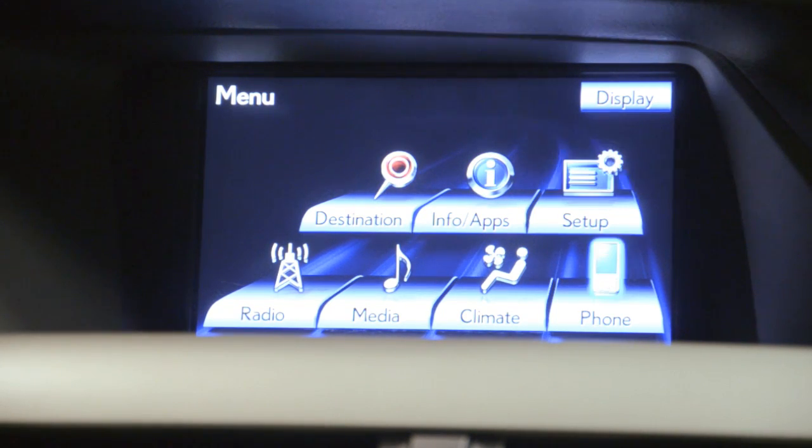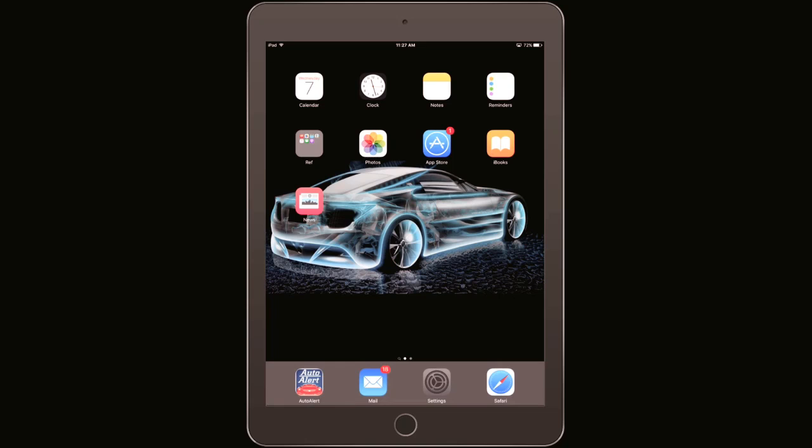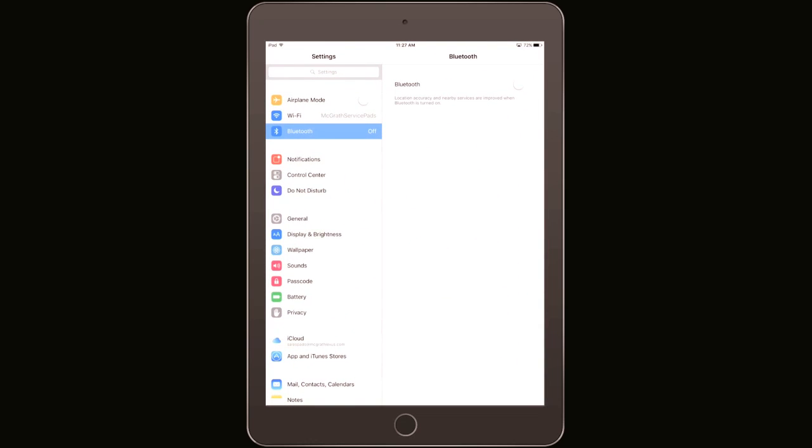From the main menu of your display, select the phone button. You should see a connect phone button. Now let's switch to your iPhone. Find your settings menu and select the Bluetooth menu. Set Bluetooth to on if it is not already set.